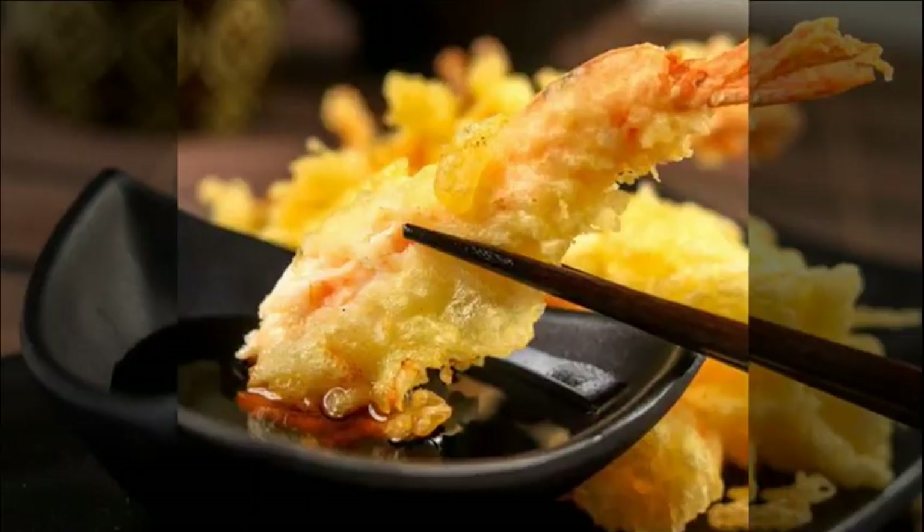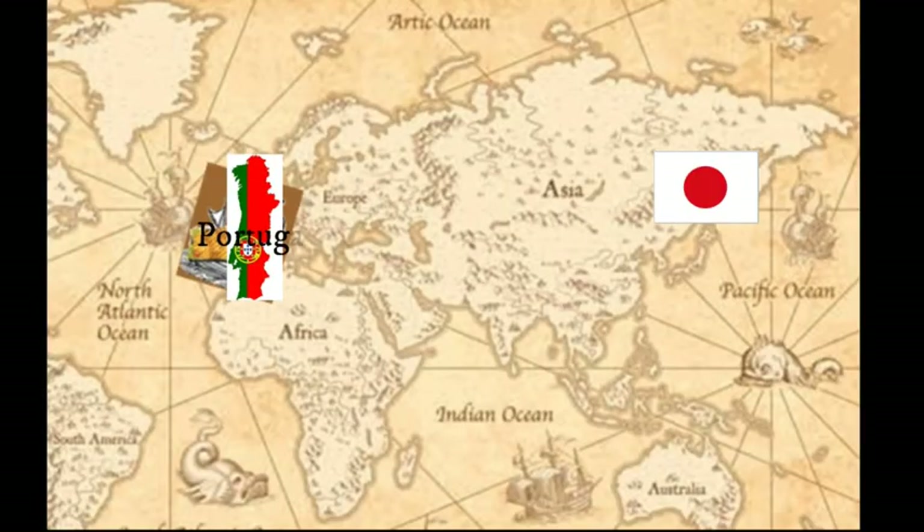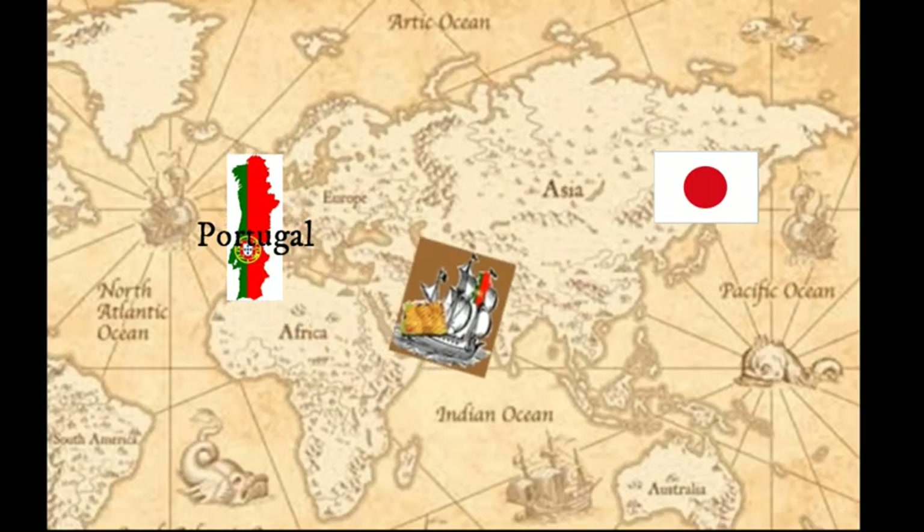Today, I'll walk you through one of my all-time favorite Japanese dishes: tempura. A lot of Filipino people, if you ask them about Japanese food, the first thing that comes to their mind is tempura. Our familiarity with this dish is heavily influenced by bento commercials that almost always start their introduction with tempura. Did you know that the concept from which tempura came from was brought to us in Asia by the Portuguese?